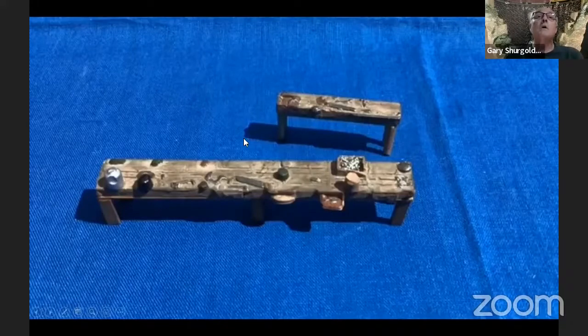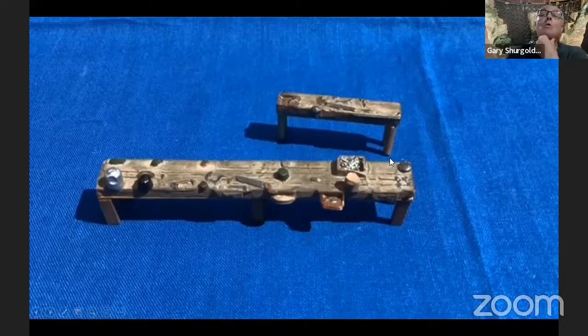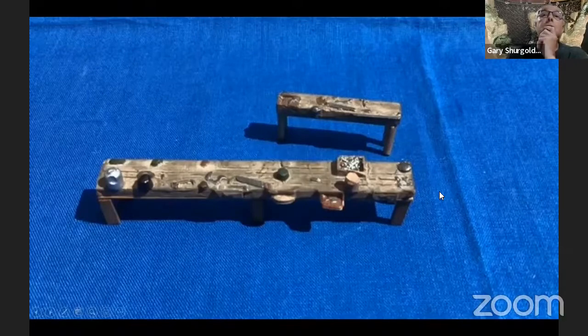There's the workbenches that have been legs added to them, painted up, with the different tools on the workbenches. And here's the scene with that larger object with all the railroad paraphernalia in the back of the building on my layout.